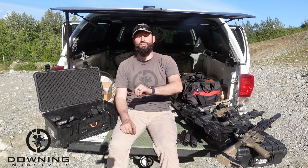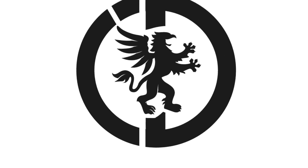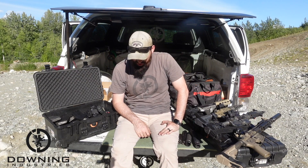Hey guys, what's up? It is Range Report, August 21st. Let's get into it. All right, it's Range Report. So we actually got out to the range — we got out to Sutton.